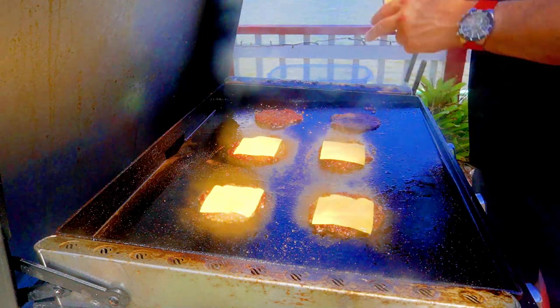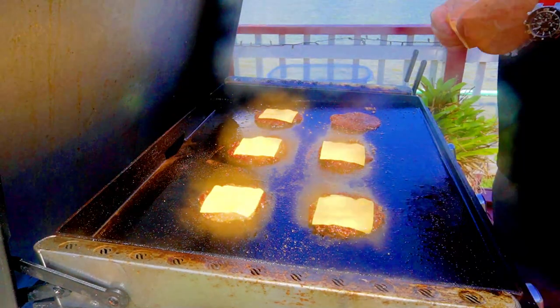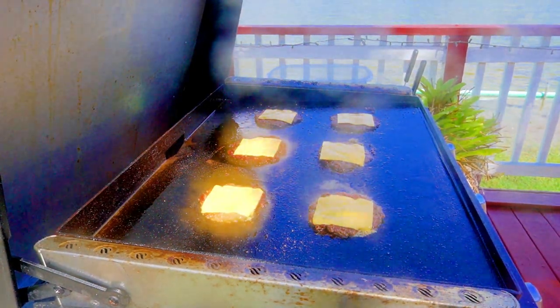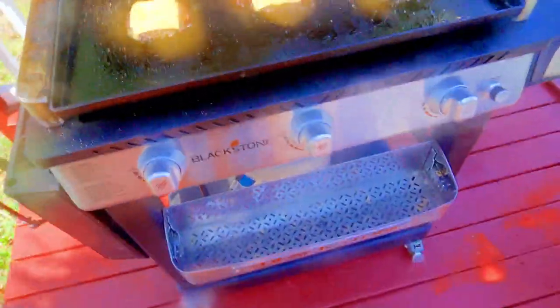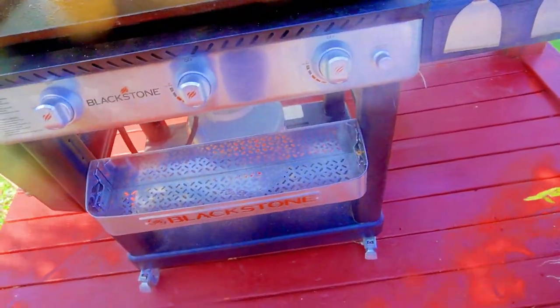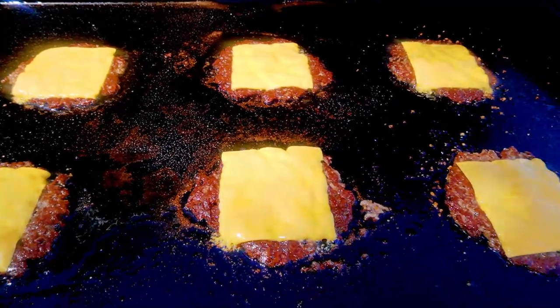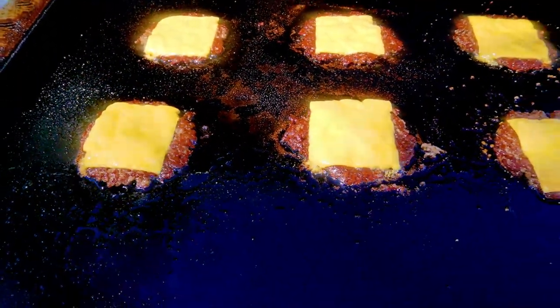Looks good. The crust factor is out of control — I love it. Cheese — once the cheese melts we are done. I'm going to give a close-up of what I'm seeing right now because it's insanity, and then we will bring it back for a taste test. Let me wipe my camera first because I can see the grease spatter.